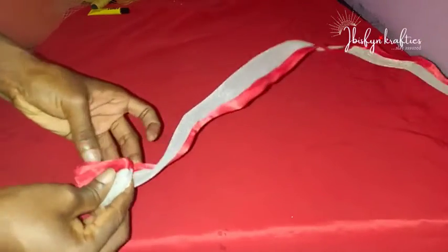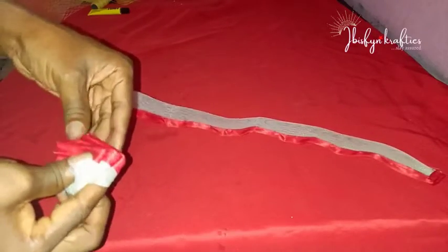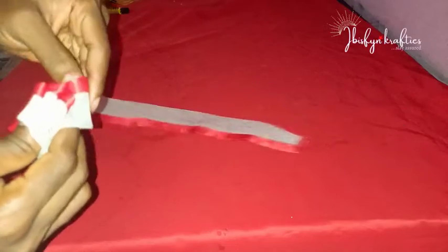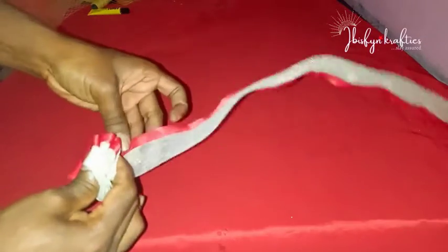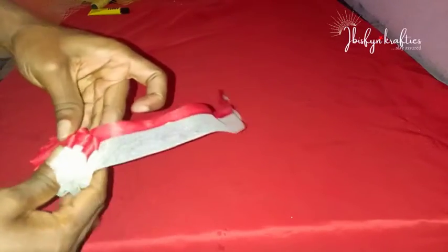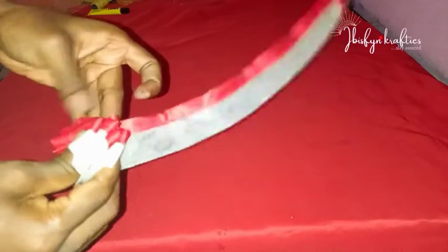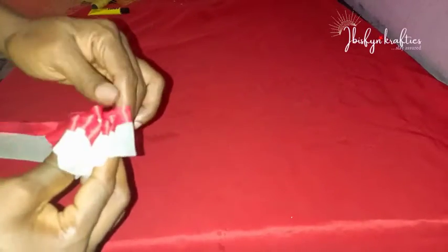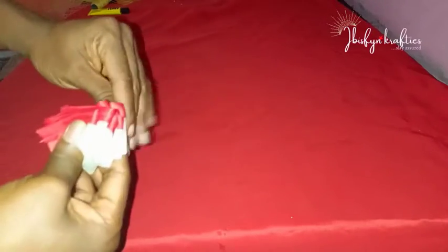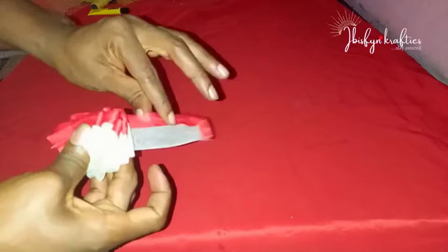Then you start folding the way I'm folding it now. The folding is to shape it — because we are using jewelry wire you can easily fold it and manipulate it, and however you fold it, it will take to that shape. I'm folding it forward then backwards — you come forward, you go backwards. That's how I'm folding it to give it a coily feel.